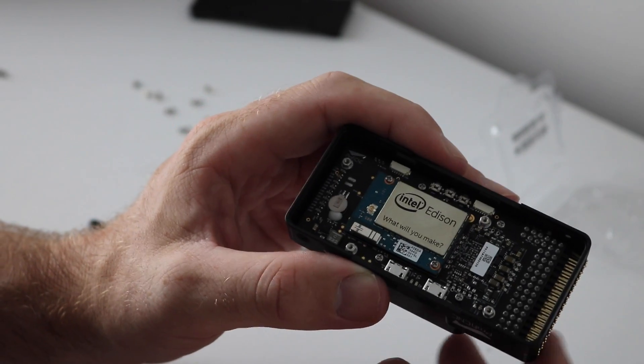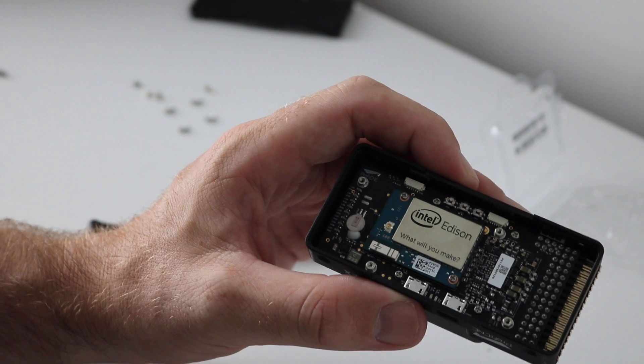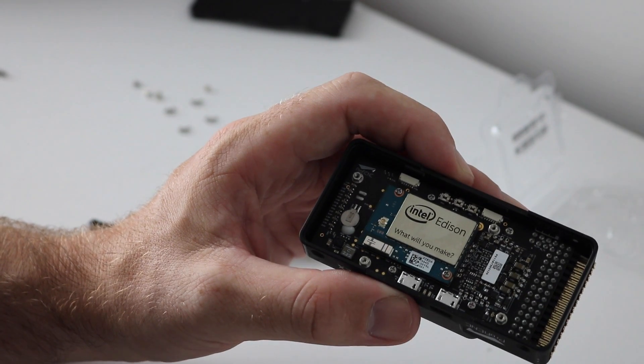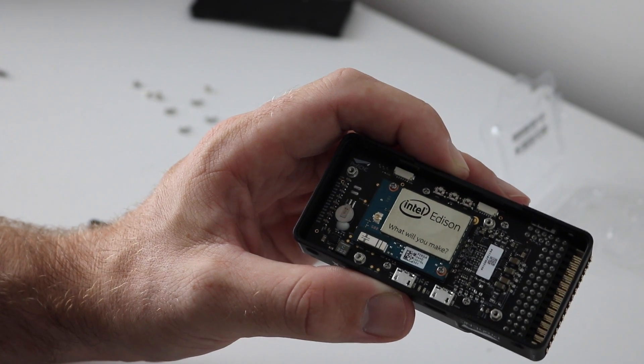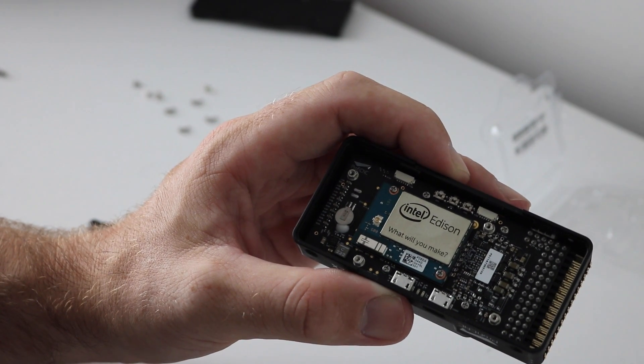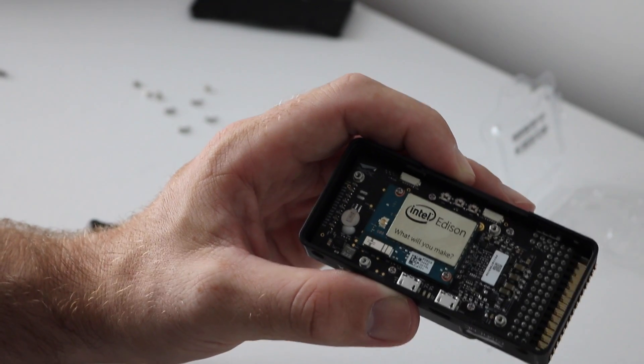But really that was it for this video — to simply show you how quick and easy it is to fit the Edison in the bottom of the Pixhawk 2. I'm going to be doing a few more videos just showing where you go from here: setting it up, getting the image on board, getting the Wi-Fi set up. So please subscribe to the channel.